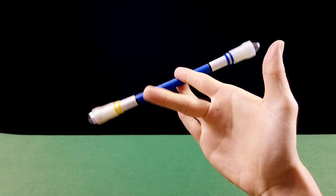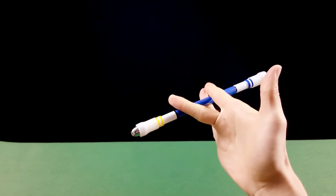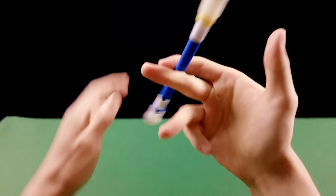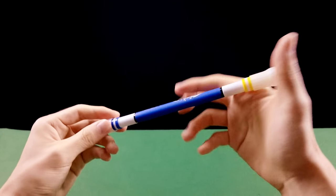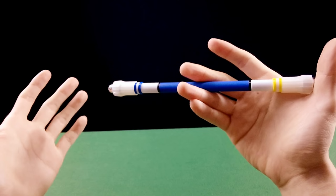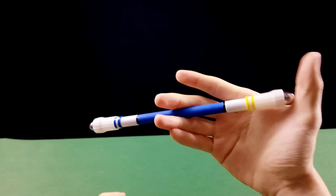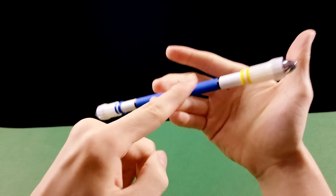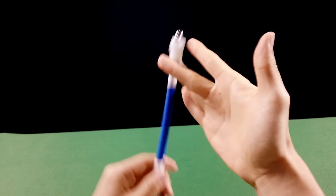Estende e troca de dedo. Você pode fazer isso devagarinho. Eu recomendo fazer devagar para ter a memória muscular, para acostumar com o movimento — que nem andar de bicicleta. Você vai repetindo o movimento várias vezes, e seu cérebro memoriza o posicionamento da mão, como você tem que fazer o movimento, ordem por ordem: desce, quando chegar embaixo estende e troca os dedos.